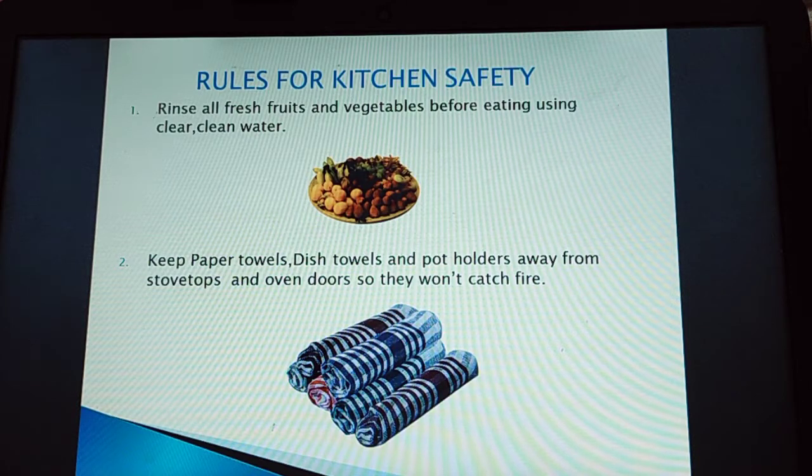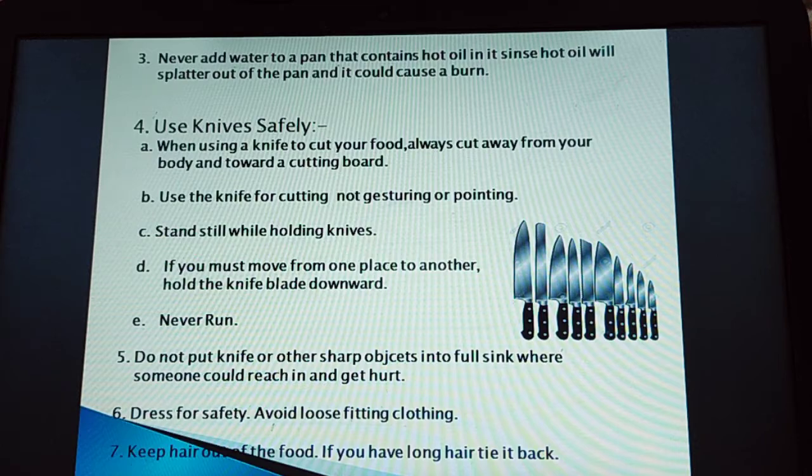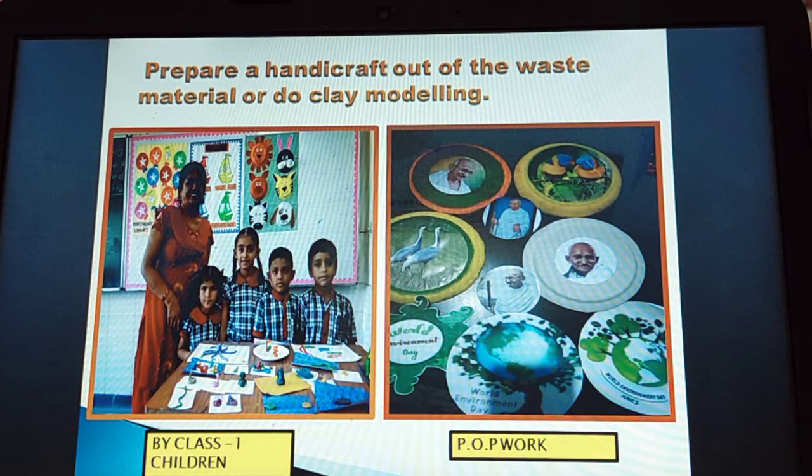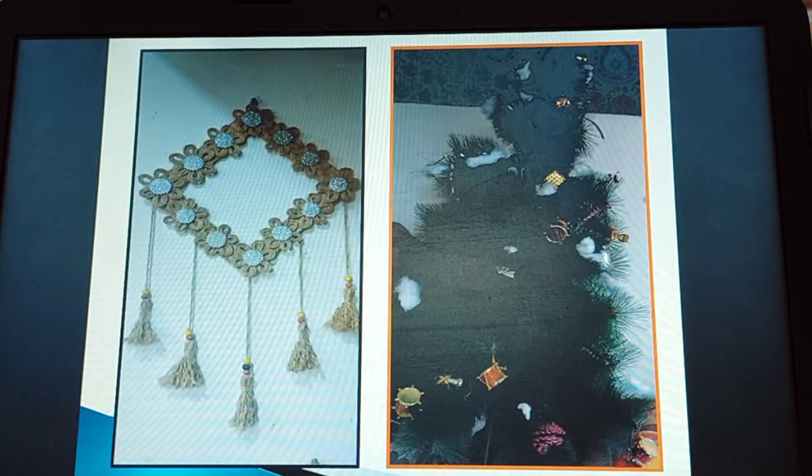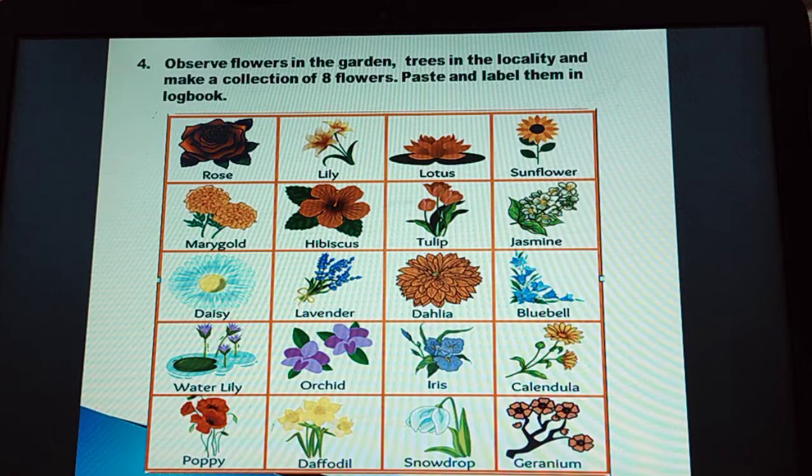Begin with rules for kitchen safety. Then, prepare a handicraft out of waste material or do clay modelling — you can do clay modelling or POP work as well. Paste a picture of your work in your logbook. Make a handicraft, hold it in your hand, click a photograph and paste it. Number 4: observe flowers in the garden, trees in the locality, and make a collection of 8 flowers. Paste and label them in your logbook with their names.